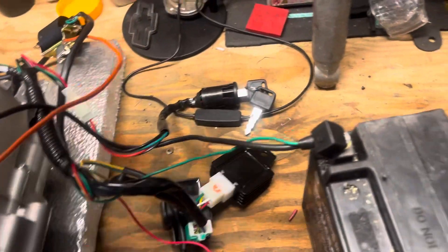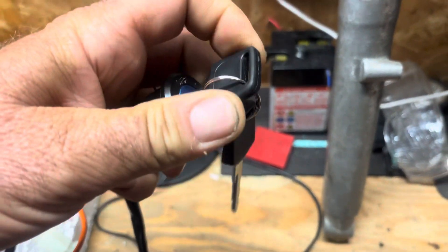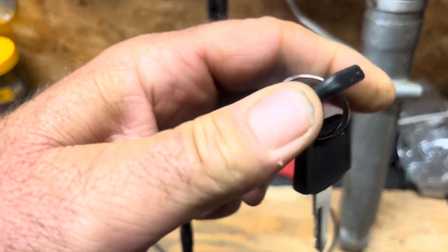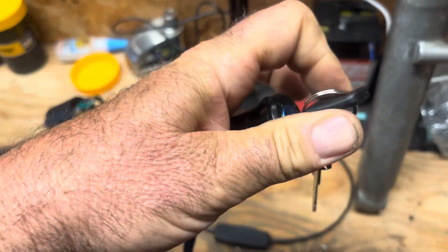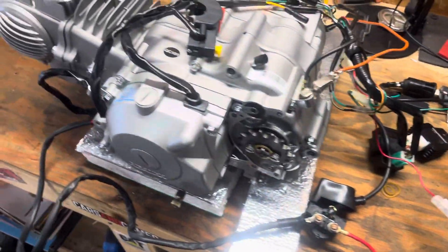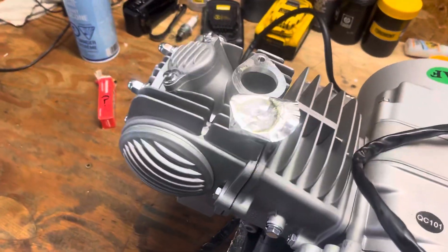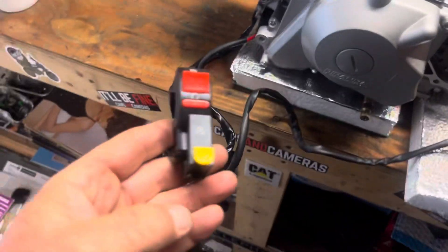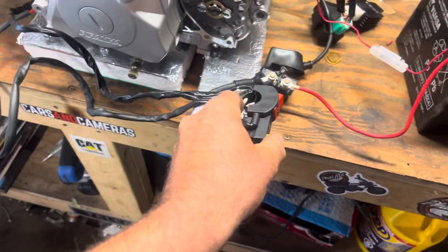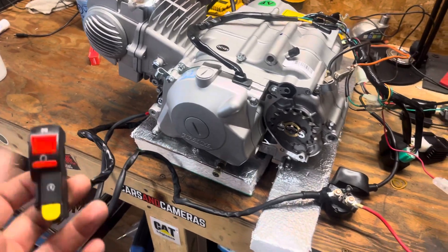I'll turn the key on — off, on. So now everything's live. Make sure your foil's pulled off your intake, and push your starter button. All it's going to do is open that circuit and... there you go. We know that everything's right.